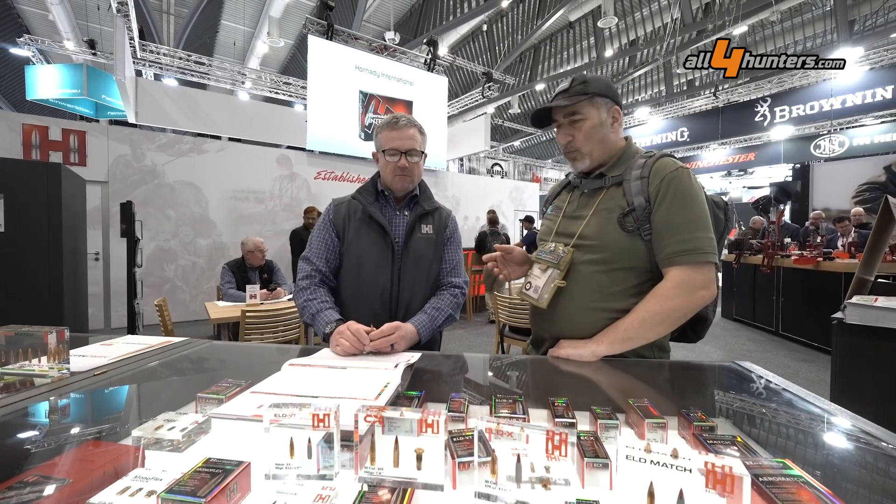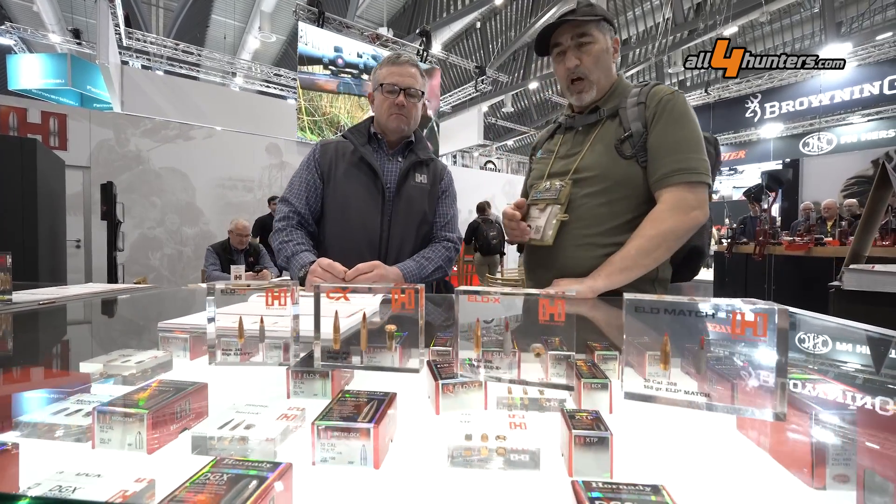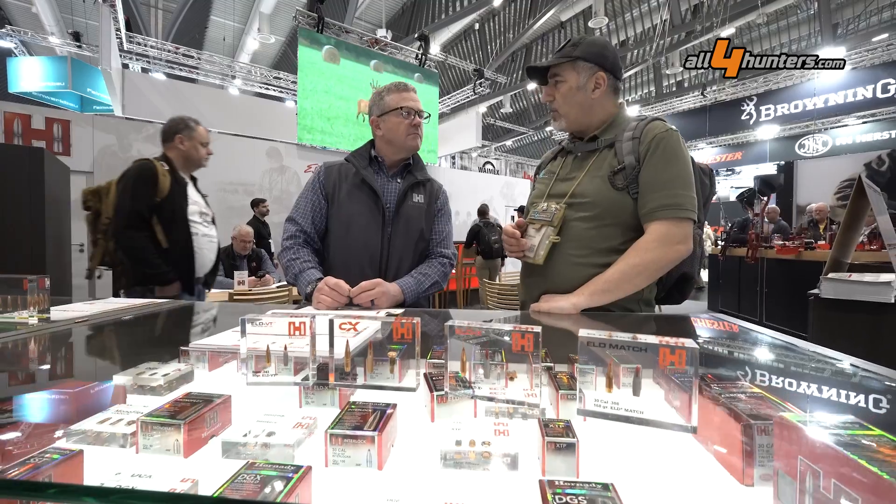Hello and welcome to the EWA 2025. This is the Hornady booth. I'm with Neil Davies. He is a marketing manager for Hornady. We already mentioned some of these bullets, but we wanted to have some more information on each of them, so I will leave the word with Neil.